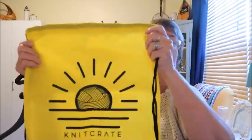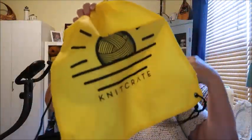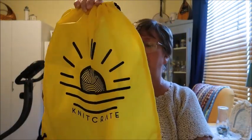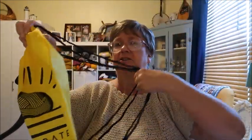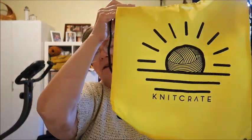Now let me show you what they sent as a goodie. It's literally a bag — it says Knit Crate on it. It's a nylon drawstring bag and it's a good size too, probably about 15 inches tall and about a foot wide. It also hooks at the bottom so you can actually use it as a backpack. It's handy!